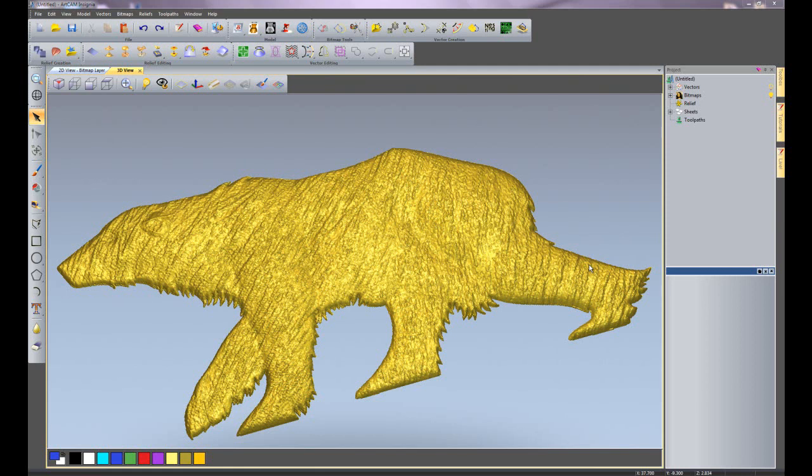In this tutorial, I'm going to show you how to use the sculpting tools within ArtCam Insignia. There are two sculpting tools available, which are Smooth and Erase.